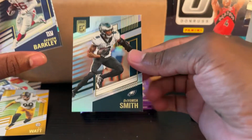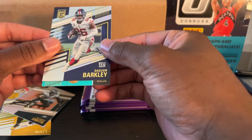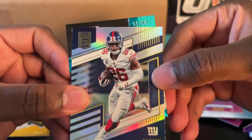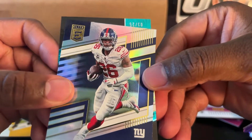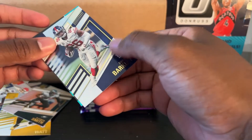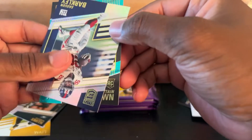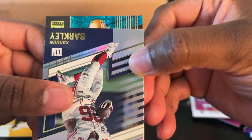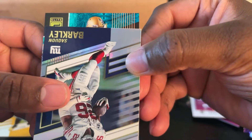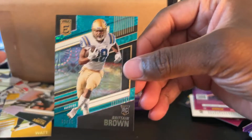TJ Watt again. Devontae Smith. Number 225. Oh my gosh. I should slow-reveal to see the helmet first. For — oh, this is a college card. Britton Brown. Who is that? Who is Britton Brown? Oh man, I don't know this guy. I really hope he's good.